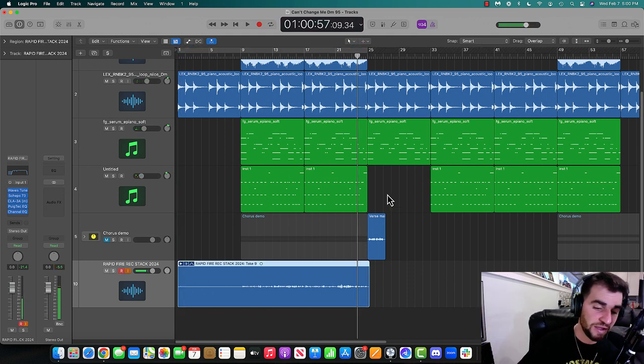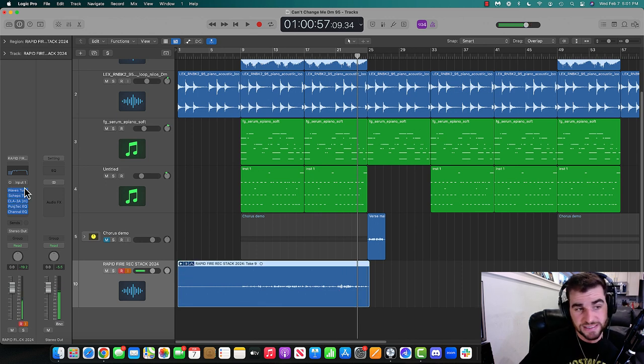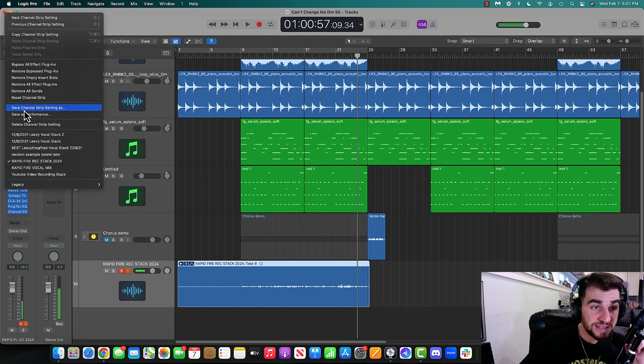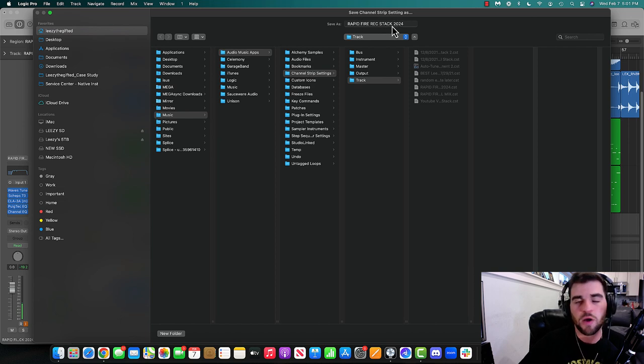I'm happy with it now. I had to do a few takes — nine of them — but I showed you exactly how to do it. And then in Logic, you can click here, hit 'Save Channel Strip Setting As,' and call it whatever you want. I'm going to stick with this one.